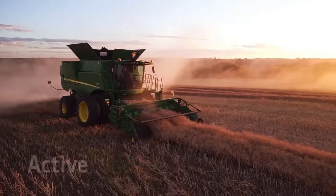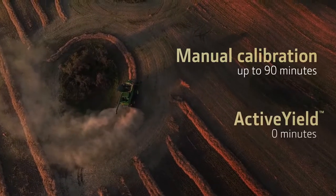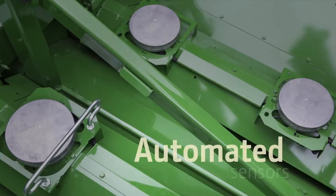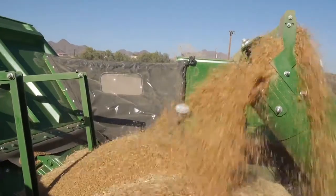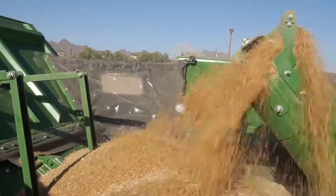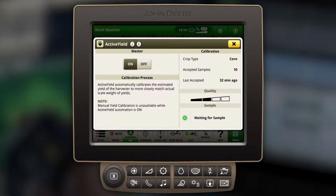Add more with Active Yield. It eliminates time-consuming manual calibrations and replaces them with automated sensors that measure the change in weight as the tank fills, so you can make decisions in real time without leaving the cab. More importantly, it gives you more accurate yield mapping.